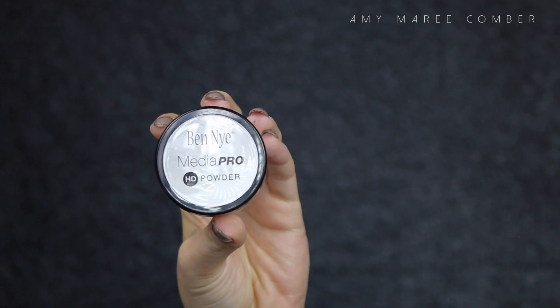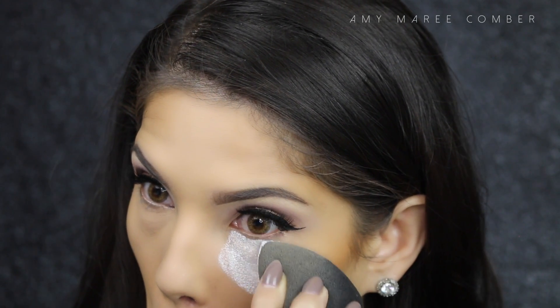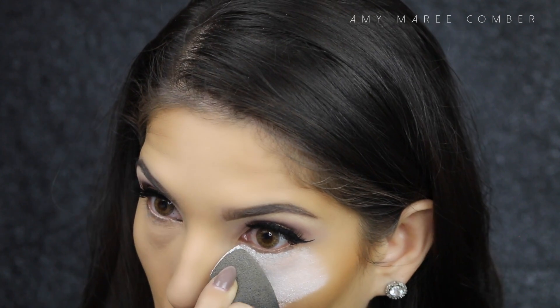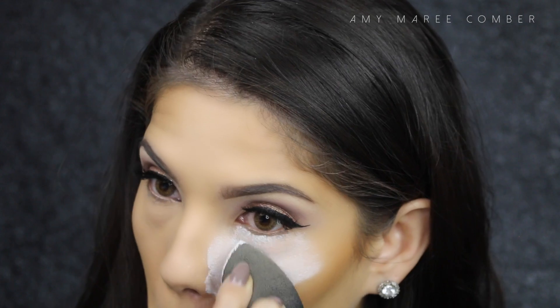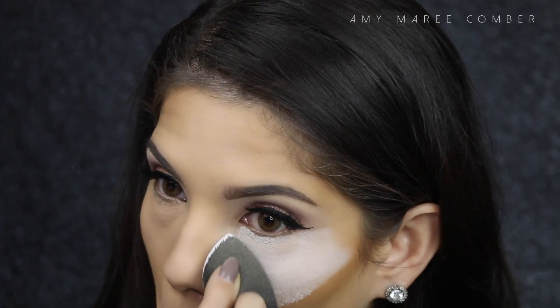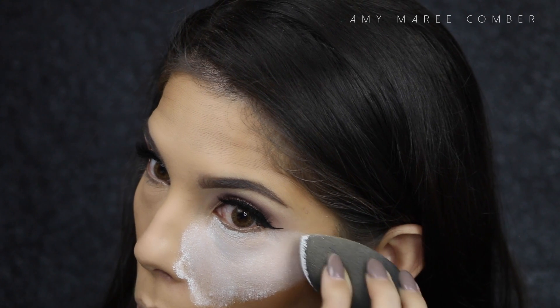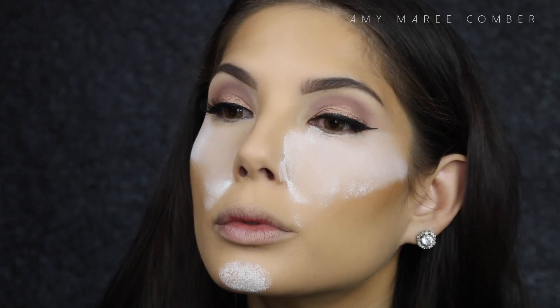To set everything into place — and I mean everything — use a translucent powder. I'm going to heavily pack it on those areas I want to brighten or that need extra setting power so it's long lasting. For me that's under the eye, the chin, nose, forehead, and that contour line.